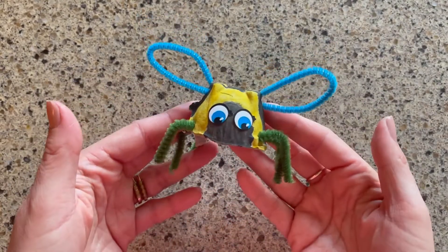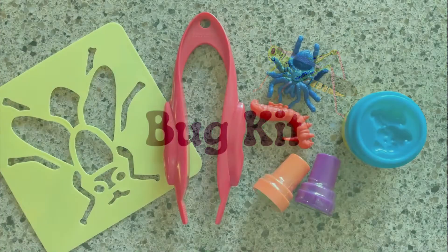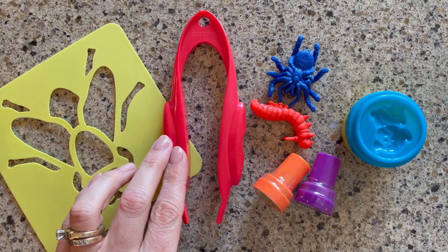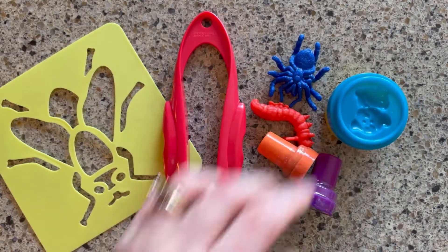And here is my finished bee. In our bug kit, we received a lot of different materials and there's so many fun things you can do. We have a stencil, tweezers, bugs, bug stampers, and Play-doh. Let's have some fun.